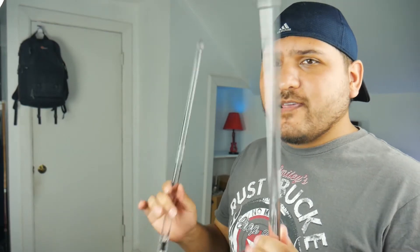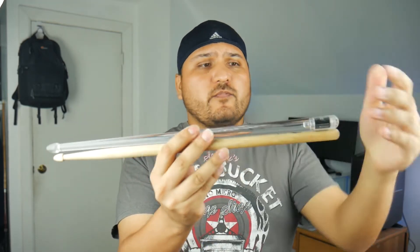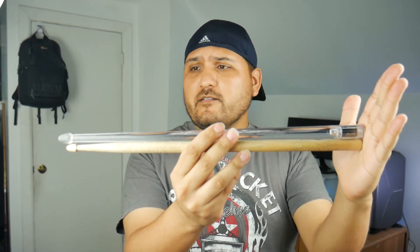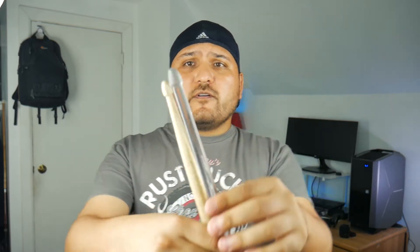Starting off, I'll tell you, you do not get any advantage playing with these at all. I usually use Sound Percussion drumsticks, 5Bs, and these are gonna be coming in pretty close, if not just a tad longer. And it's mostly the tip — the tip is a lot more thicker.